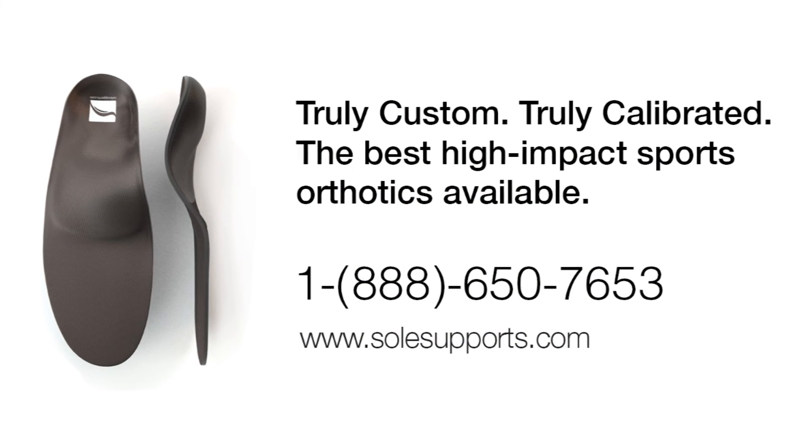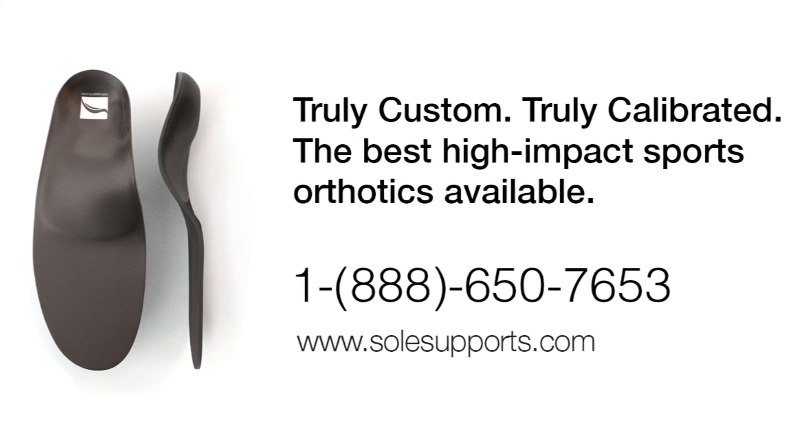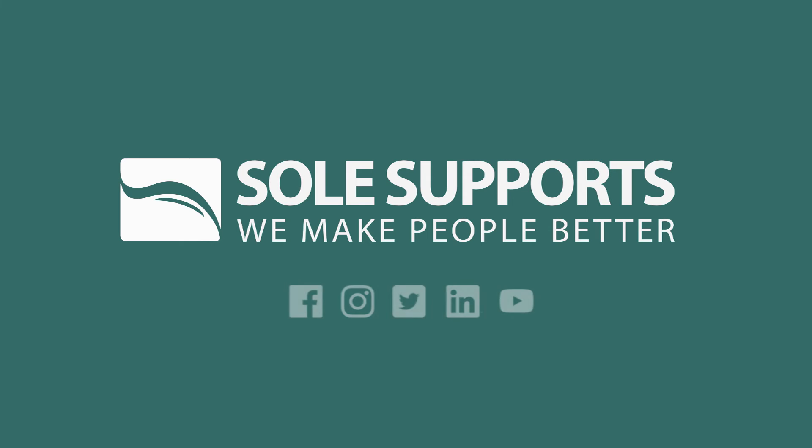For more information, visit www.SoulSupports.com. SoulSupporters — we make people better.